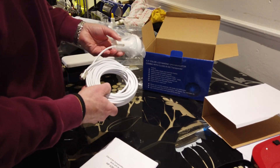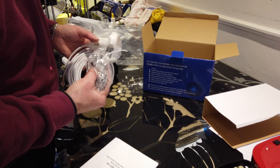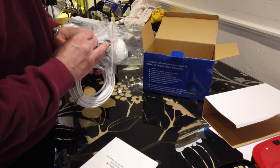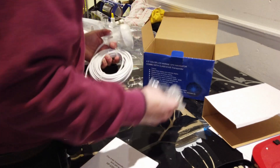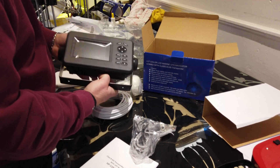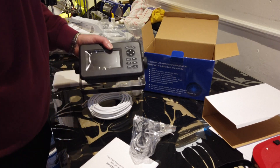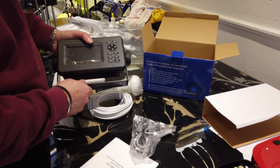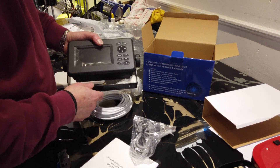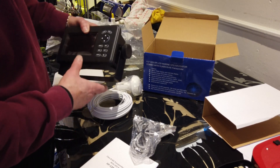That's the GPS module, and that's obviously the power lead with another lead in there as well. So that's the unboxing done. You'll have to see the install — which might not be this weekend as I've got plenty of other jobs on. We've already bought a new VHF aerial for this, so that's got to be installed. I decided to buy a separate aerial rather than a splitter; again it was cheaper.